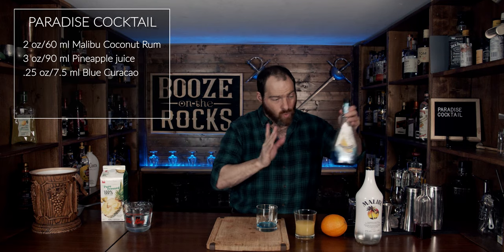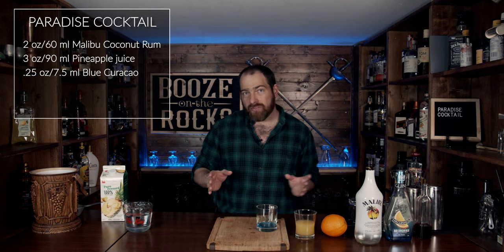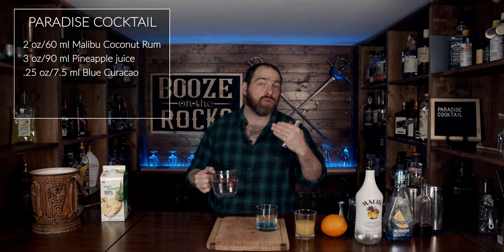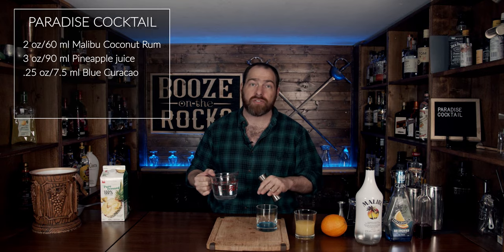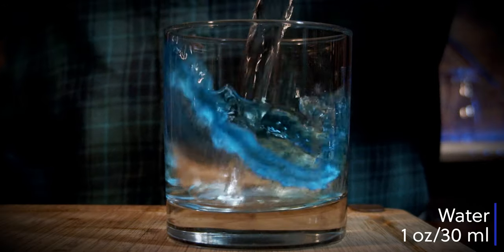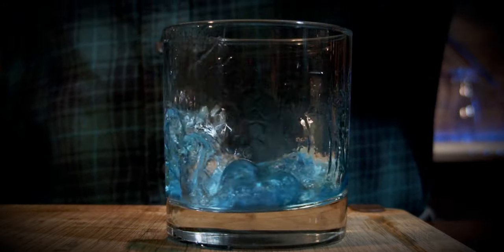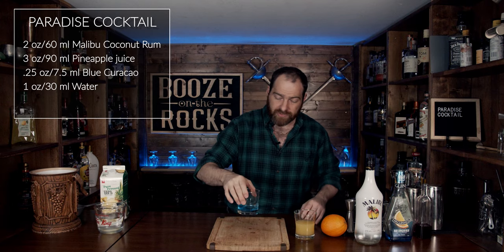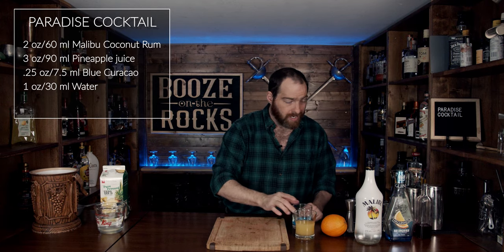The next thing you need is some water. And I'm sure you're saying, 'David, why would you be adding water to alcohol?' Well, in this case we're doing it to the Blue Curaçao because we want to dilute it. Blue Curaçao is very sugar-heavy and normally it would sink to the bottom of the drink, but we want it to layer properly. So we're going to add one ounce of water, or 30 milliliters. Give that a little bit of a swirl too, then put it off to the side.